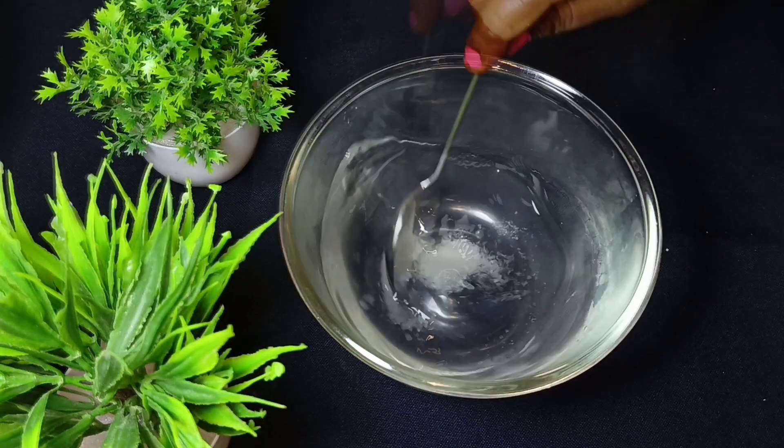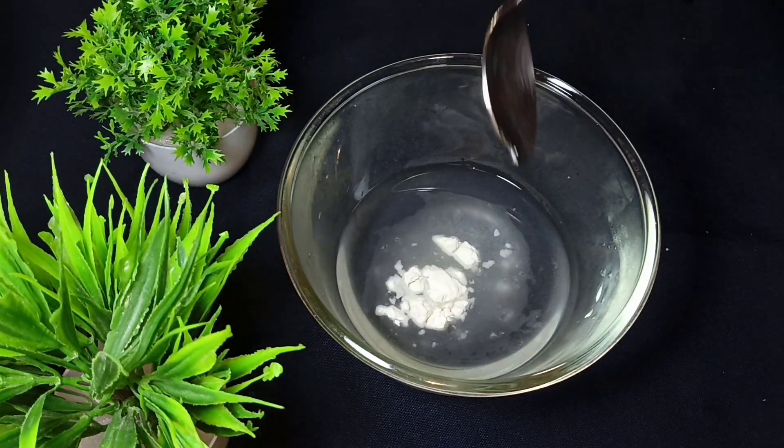We will know it's ready when the sugar dissolves. Look, the sugar is dissolved. Now I will add 1 chunk of water.